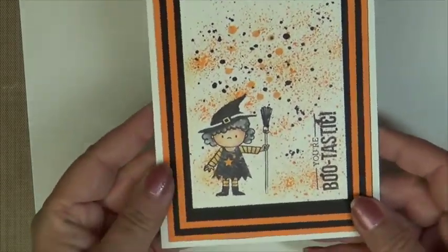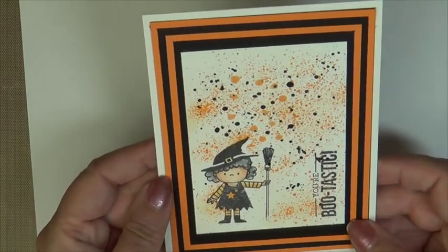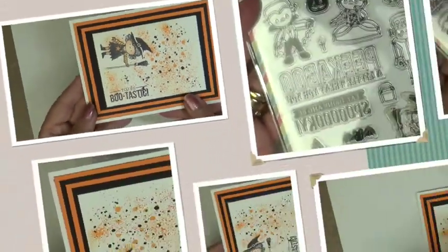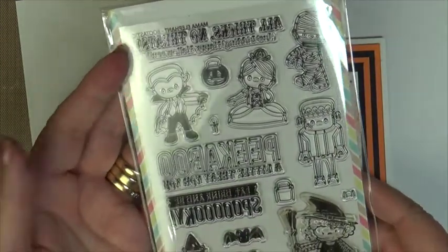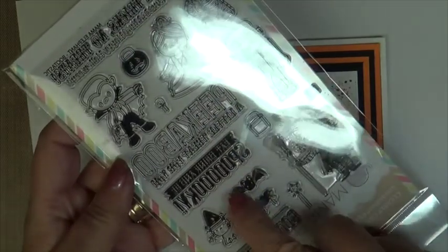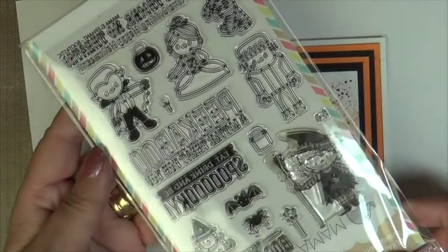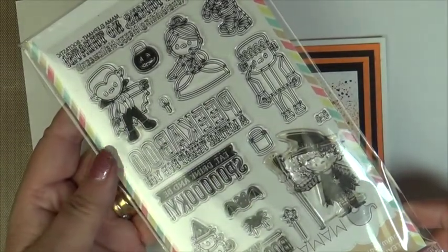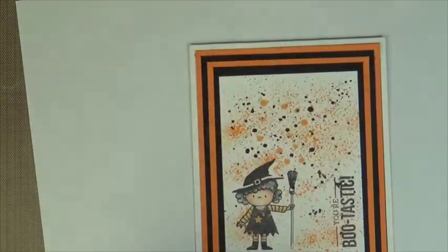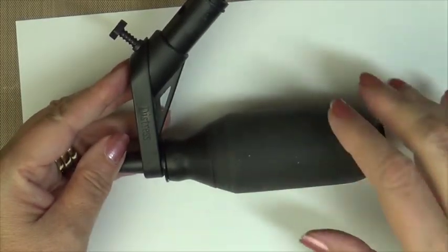It will allow it to pop. You can coordinate it with your designer paper or cardstock, or even the colors that you use in your focal image. I'll be able to show you how simple this spritzing tool is. I'm going to be using this adorable Bootastic collection of images, and I will be using the sentiment. I stamped my image with Memento Tuxedo Black, and this is the Tim Holtz spritzing tool.